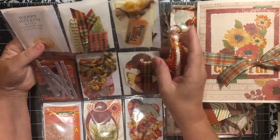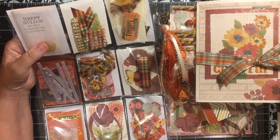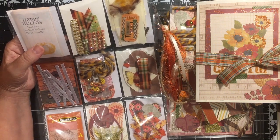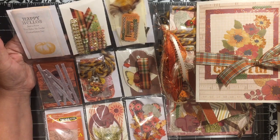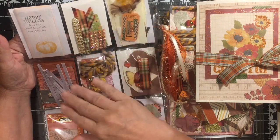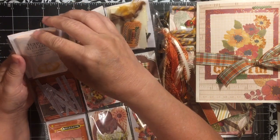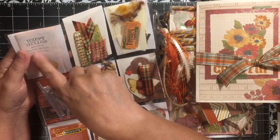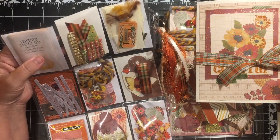The best part about a pocket letter is you turn it over and there are goodies on the back. Pocket letters were inspired and introduced by Jeanette Lang, and there is a recipe for them. It includes a note to your pen pal about a little bit about yourself — so here's my note, and I went ahead and stamped on it.